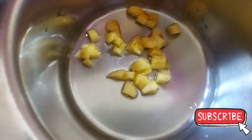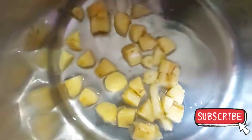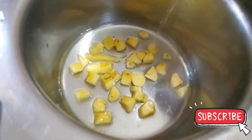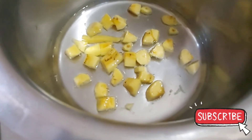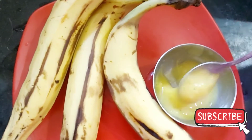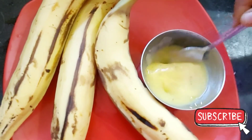Now let's put it in the pan and cook it. Let's mix it up. Banana puree is ready for 6 months.